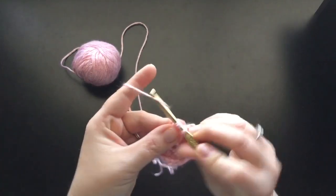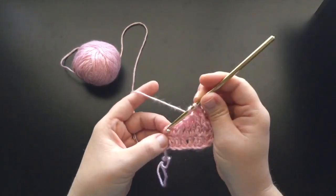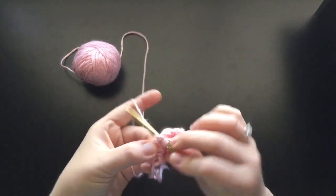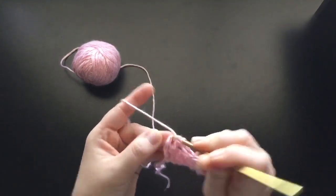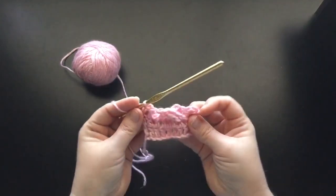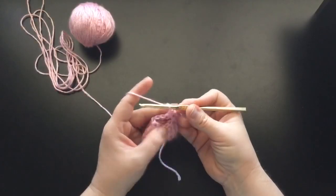My yarn is splitting just a tad — you might have that problem too, it just depends on the yarn that you're using. And then over here with these other two double crochets, we're going to go ahead and make a double crochet in each one. And that finishes off this row. Go ahead and chain 2 and turn your work.